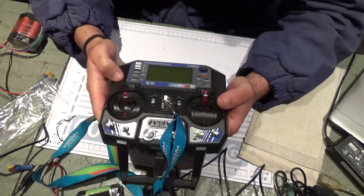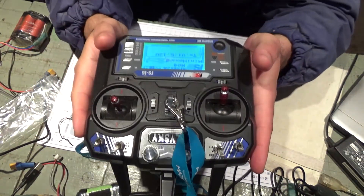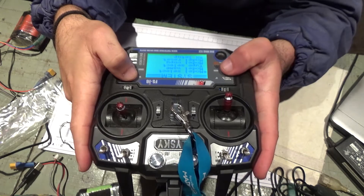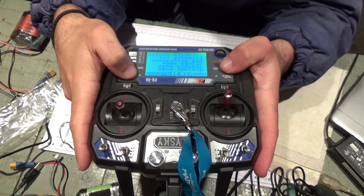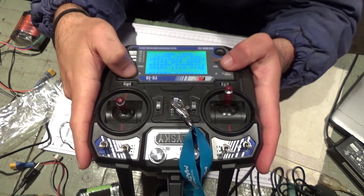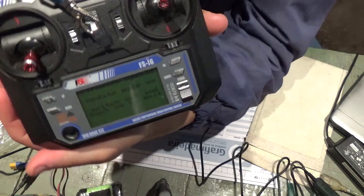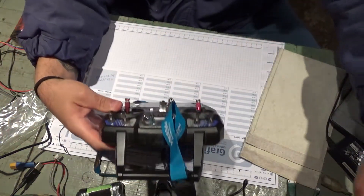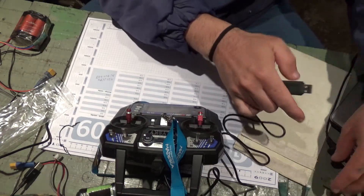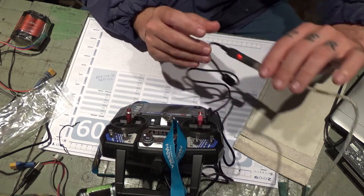First thing I'm gonna do is turn on the radio. I'm gonna go into menu, select receive firmware, firmware update, press okay, select yes. So right now I got the radio on update mode, so I'm gonna plug it to the computer through the USB — the light comes on.